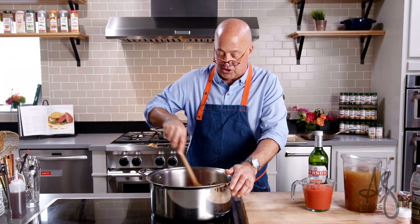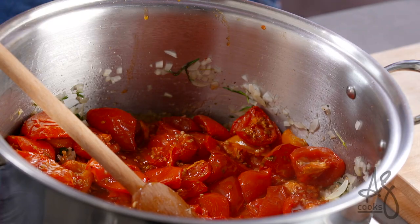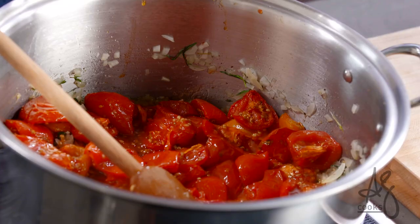We're just gonna give that a stir, but I'm gonna let this cook for five or six minutes. The juices from the tomatoes are gonna come out, and I'm gonna cook that uncooked Pernod flavor into the soup — a reduced, focused, more nuanced flavor that only comes from actually simmering this for five minutes or so.